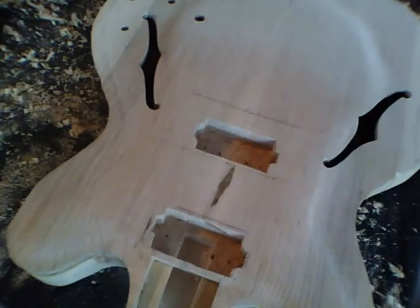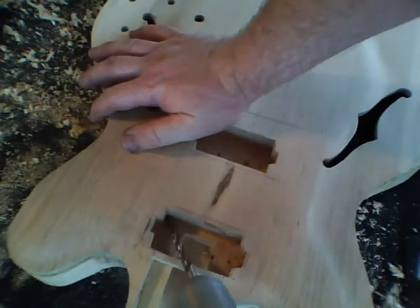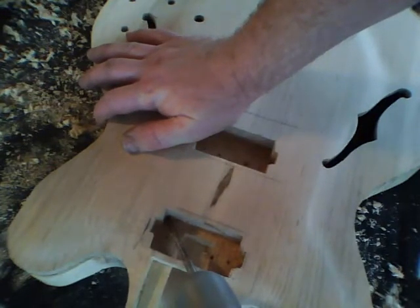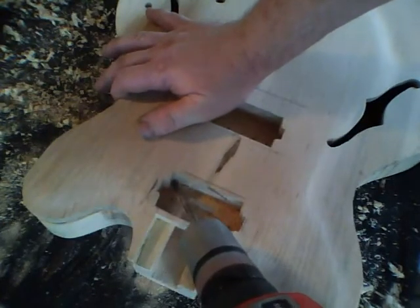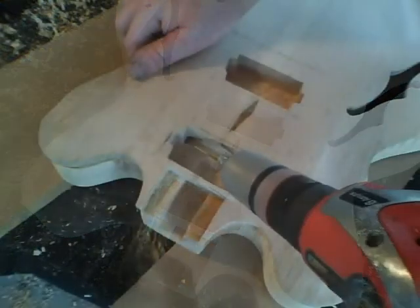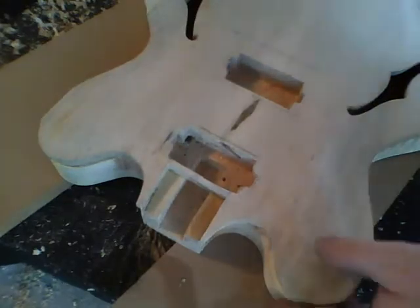Now I want to drill a hole kind of in the corner — this is going to be an access hole for the wiring to go up to the neck pickup. This goes straight through the center block into the hollow part of the guitar. Just make sure you're all the way through — you can see it comes out the center block on the other side.